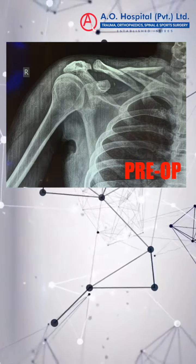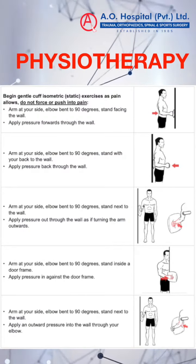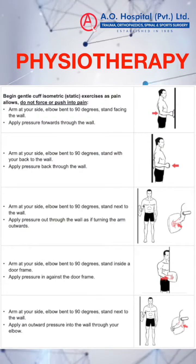This is the fracture system after surgery. He will have another three to six weeks of physiotherapy rehabilitation. Inshallah, back to normal.